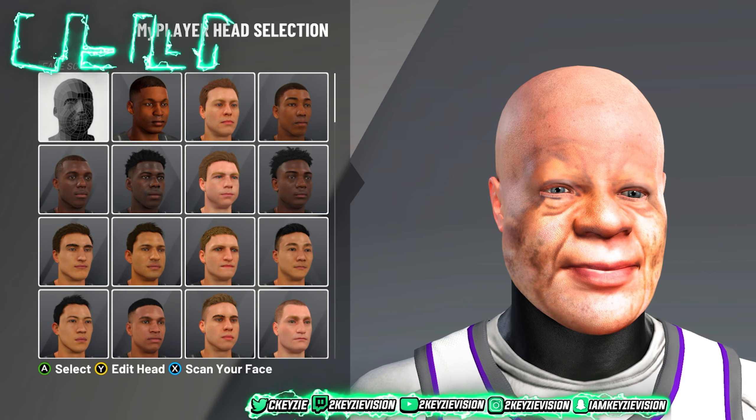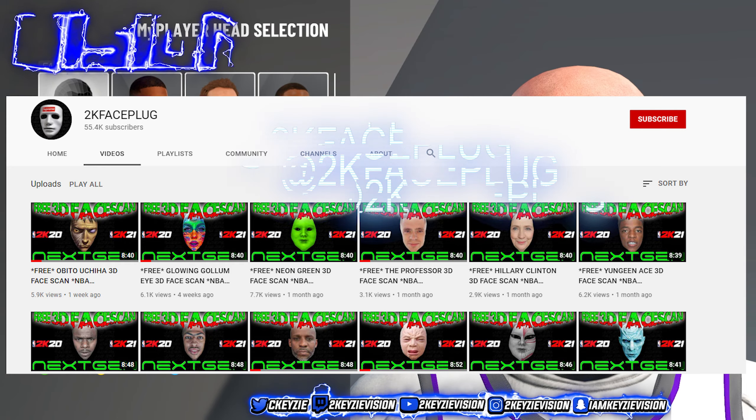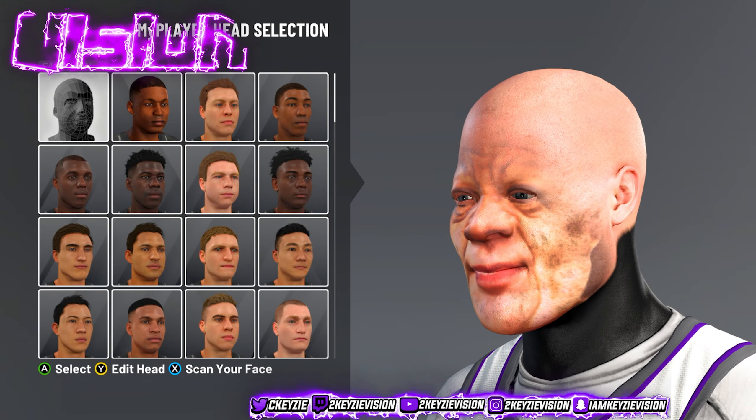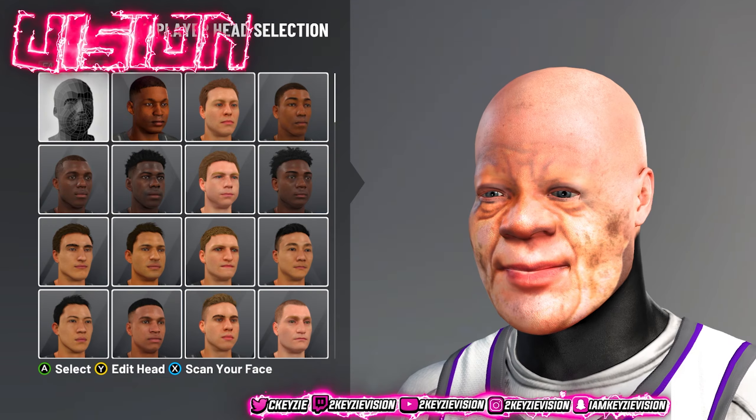The first thing y'all want to do — listen closely — is go to 2K Face Plug. I'll leave his link in the description. His channel is amazing; he posts a bunch of face scans that you can use on your player and they'll come out just like this.